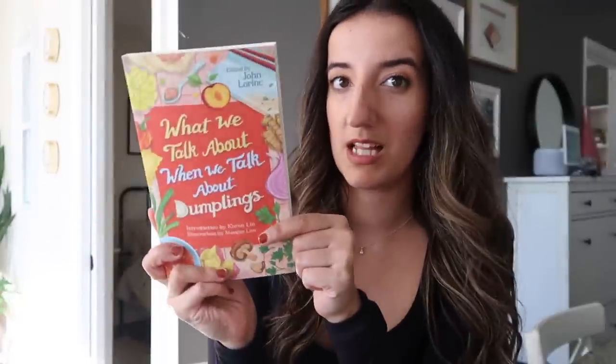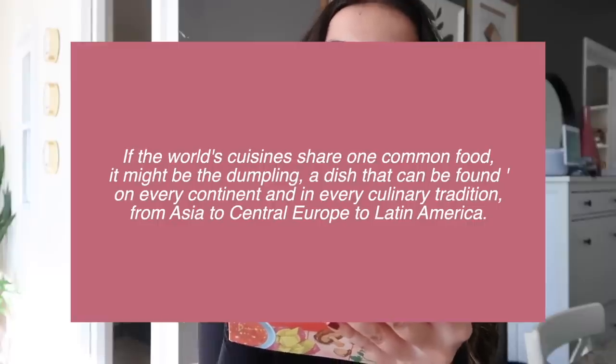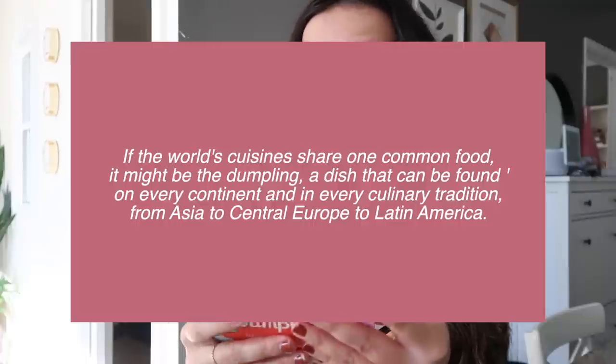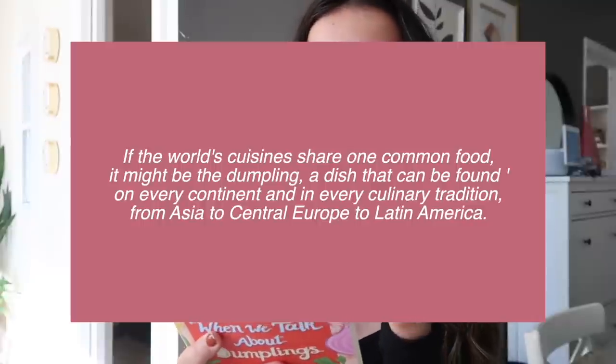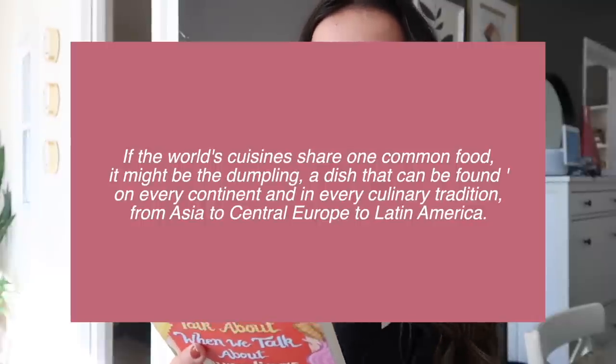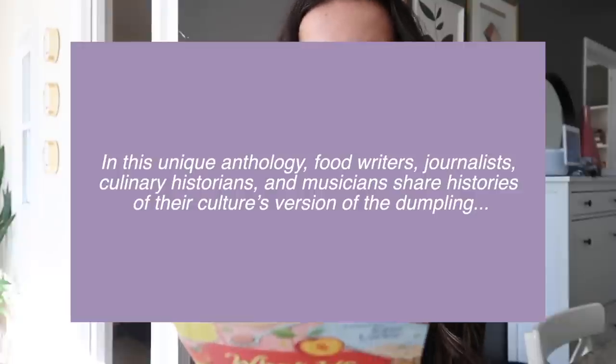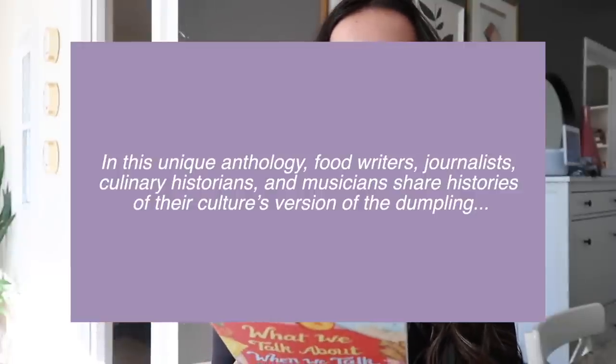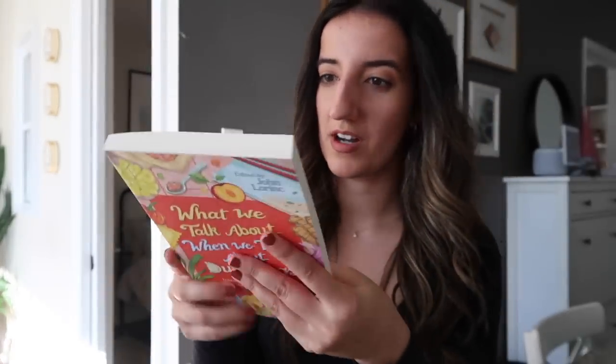From Coach House Books, I also got sent a copy of 'What We Talk About When We Talk About Dumplings.' If the world's cuisines share one common food, it might be the dumpling — a truly global dish found on every continent and in every culinary tradition from Asia to Central Europe to Latin America. In this unique collection, food writers, journalists, culinary historians, and chefs share histories of their own culture's dumplings. Just a really cool book.